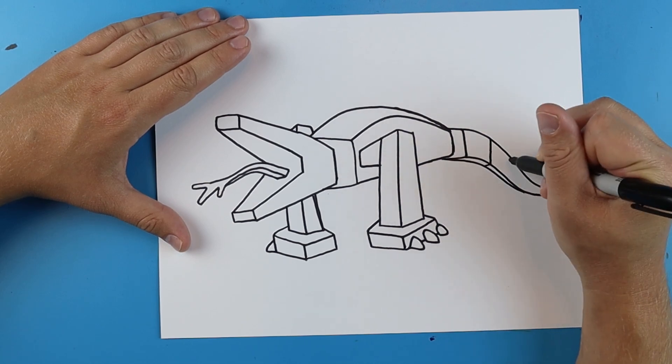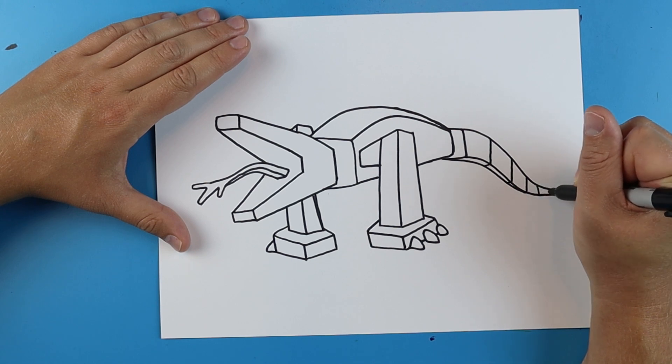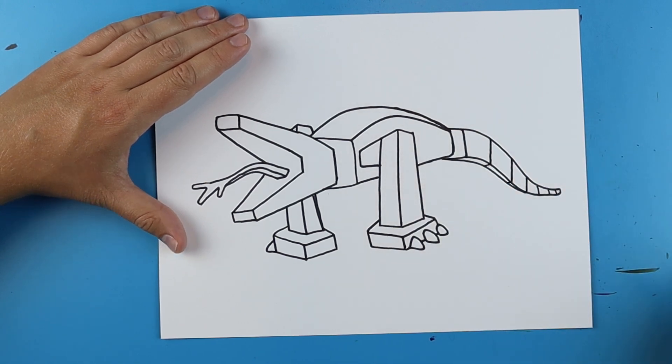Then I want to add just some little lines that go down and over just to kind of add a little bit of detail on there.